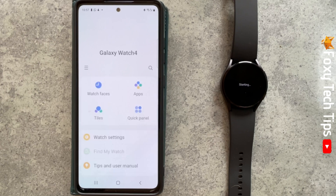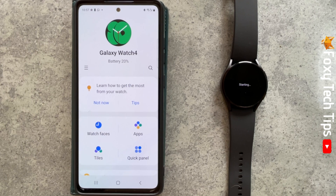And that draws an end to this tutorial. Please like the video if you found it helpful, and subscribe to Foxy Tech Tips for more Galaxy Watch tips and tricks.